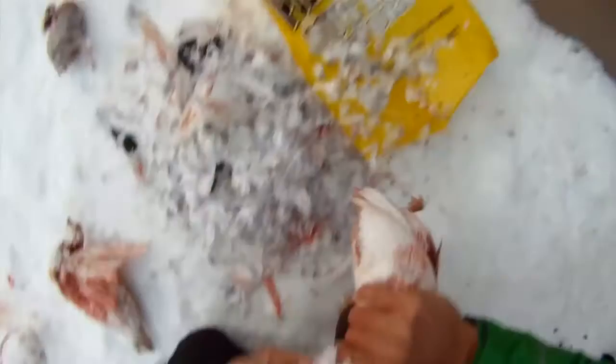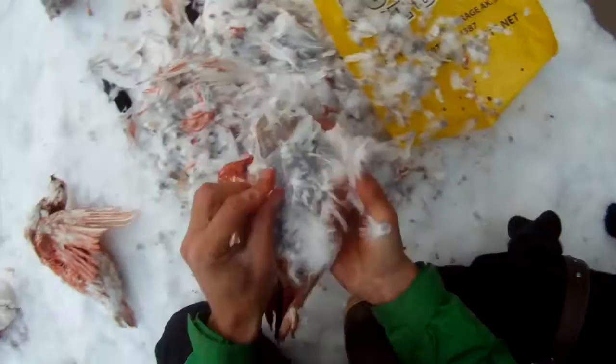Method number two is for those of you who want to clean the entire bird and save all parts of it. I usually start by tearing the head off — you can save the neck — and just start going to town plucking all the feathers off. Do the best you can to get them all. This method takes a lot longer but it's advantageous because you get all the meat off the bird.